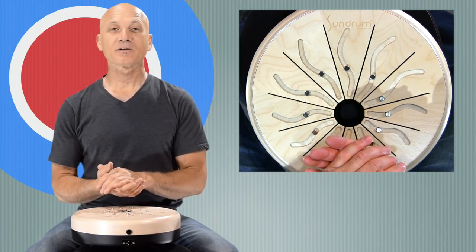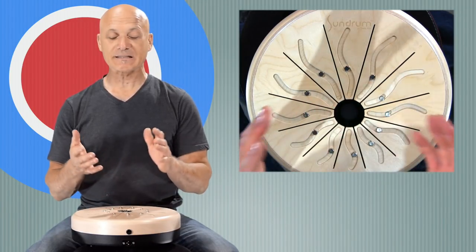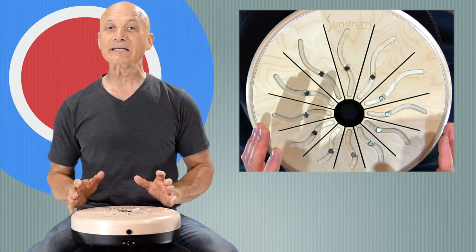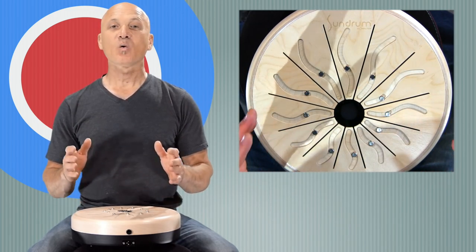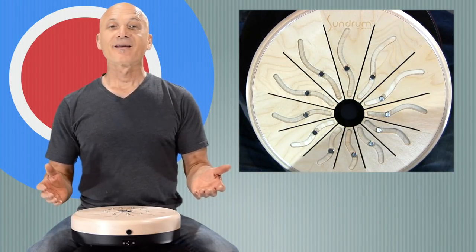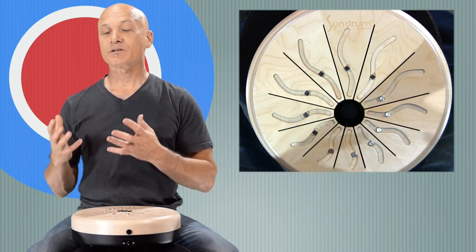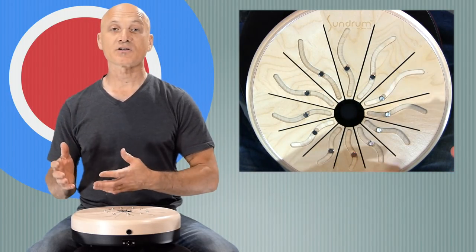Welcome to World Drum Club. I'm Kalani Das, your instructor, and I'm really excited to be introducing this somewhat new and intriguing instrument. What the heck is it? This is an instrument that I discovered at this year's Music Products Industry Convention called the NAMM Show.